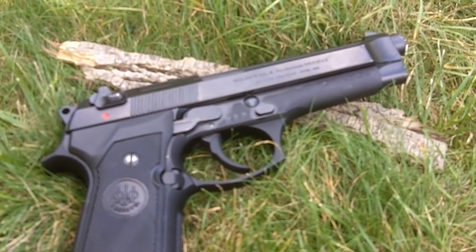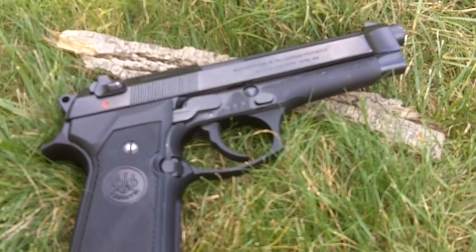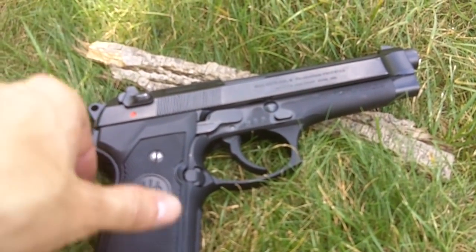What's going on guys? It's the Regular Guy Firearms Channel. This is a 92F review, and let's get right to it. We're going to go from top to bottom, starting with the sights.